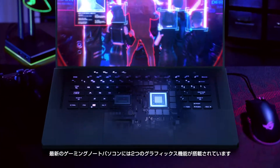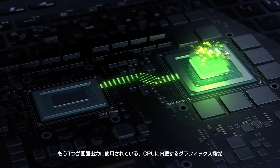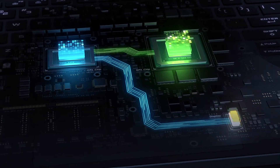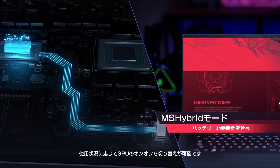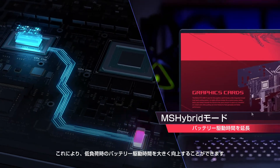Modern gaming laptops have two graphics chips: a dedicated high-performance GPU and an integrated graphics processor in the CPU, which drives the display. Your machine can turn the high-performance GPU on and off as needed, which can more than double battery life during low-power tasks.